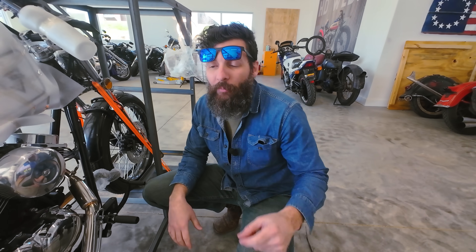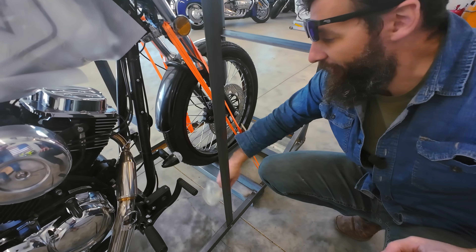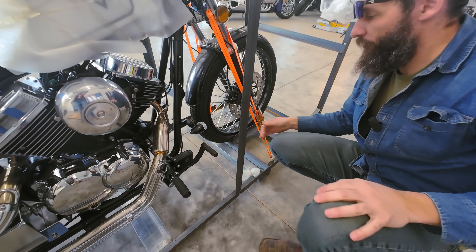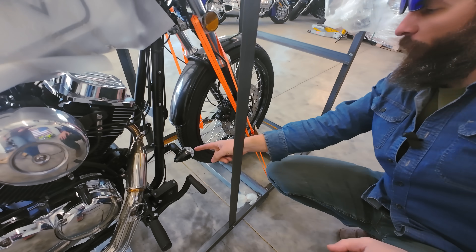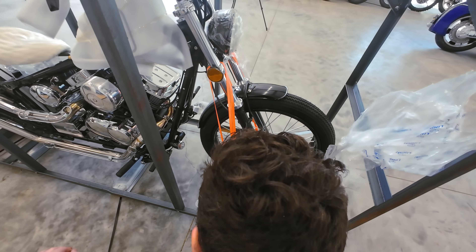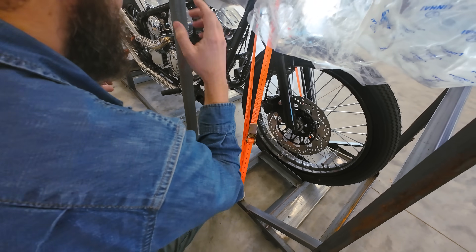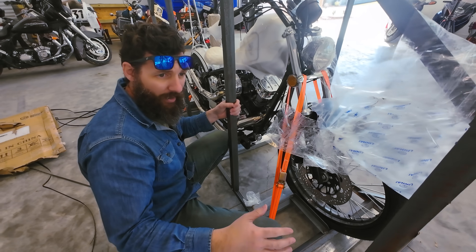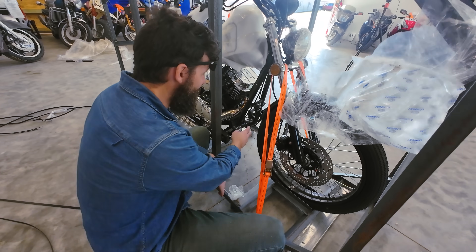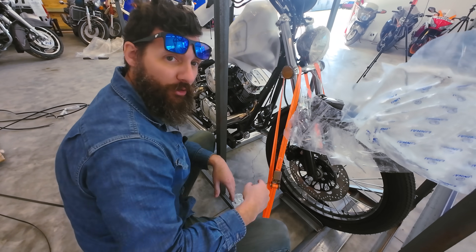Note number two that I'm noticing: there is no possible way you can legally put your turn signals that low on a motorcycle. First of all, when you turn the tire like three degrees, it gets blocked — you can't even see it. We have rules and regulations about motorcycles, where controls and especially lighting has to be. I'm pretty sure you can't have them down there.